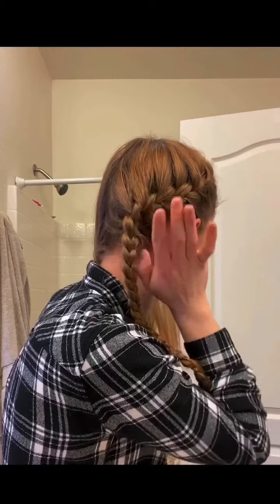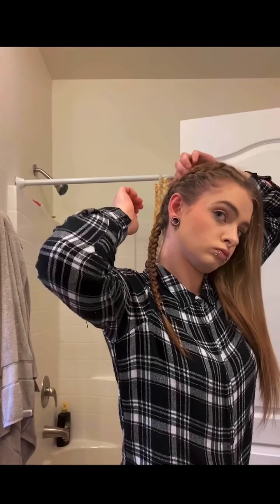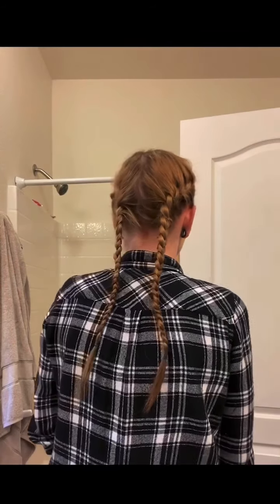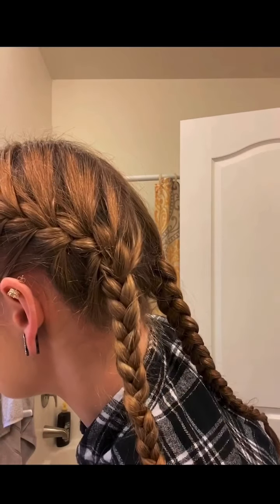I like to tuck in any extra little hairs to make it look nice. This is the part where if you want to pull out some little angel hairs in the front, you can do that. Tuck in the hairs at the top if you want to look good — and there we go, we've got some French braids! They're nice because they last a long time and you can do them on any length of hair.